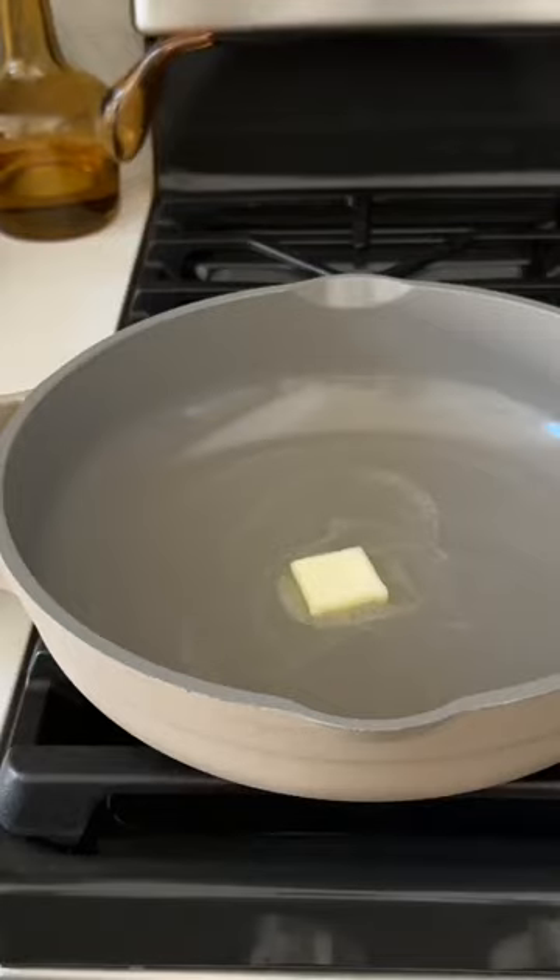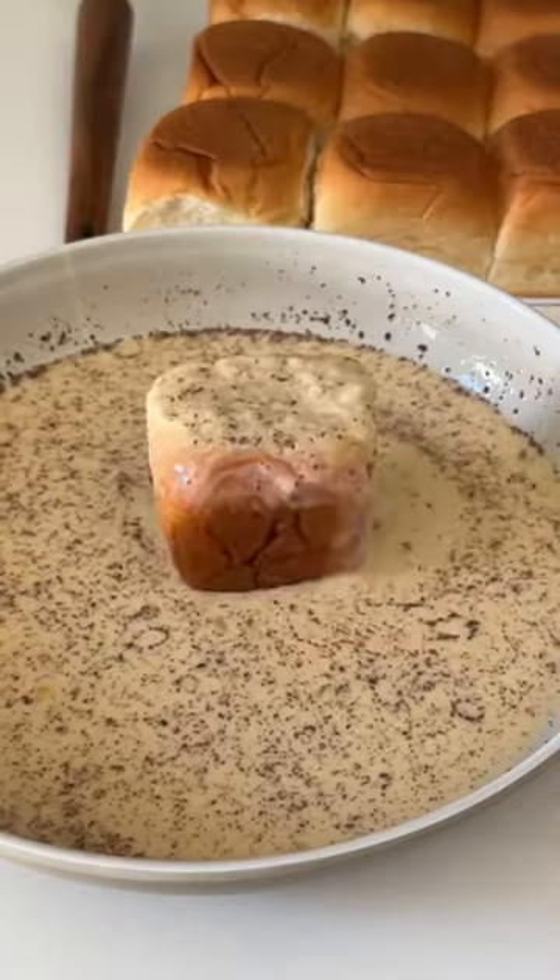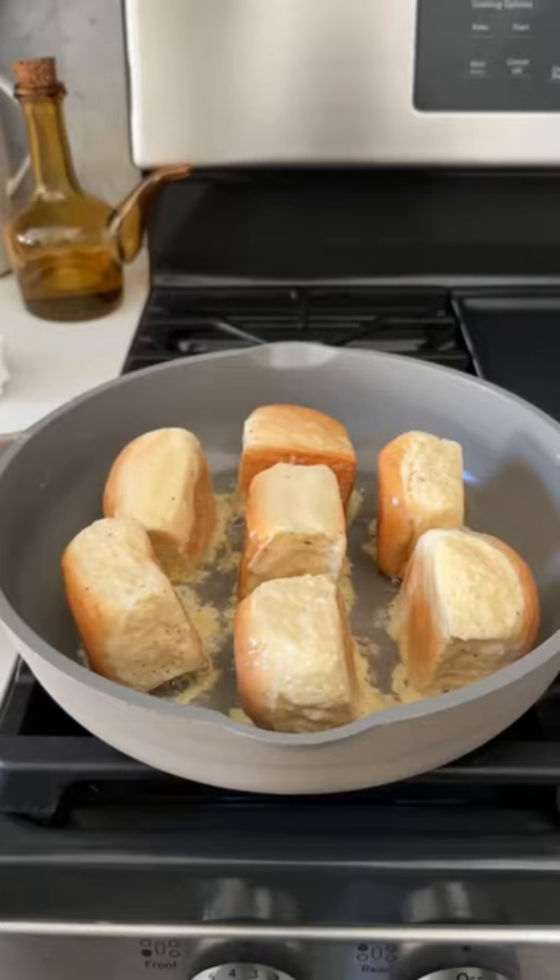Butter up your pan, dip your roll to coat it fully in the batter that we made, and then add it to your pan to toast on each side until beautifully golden like this.